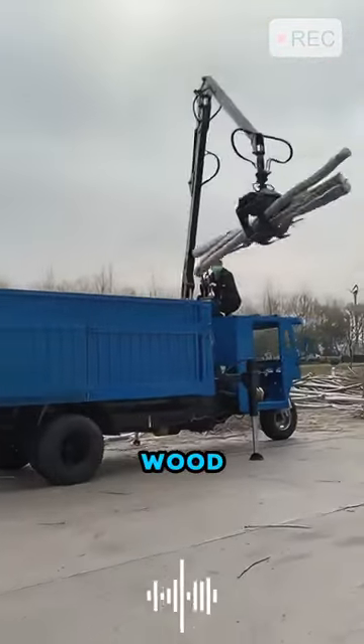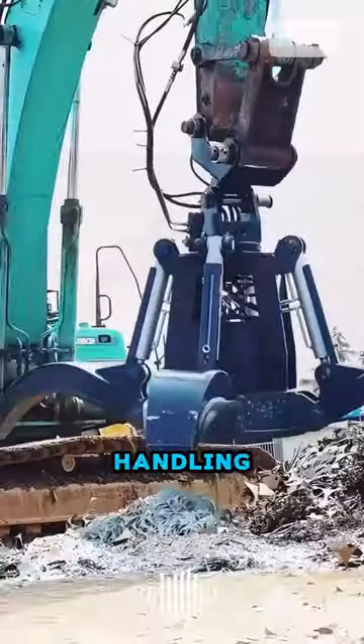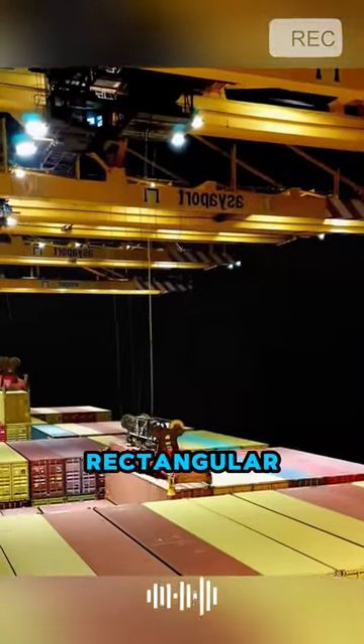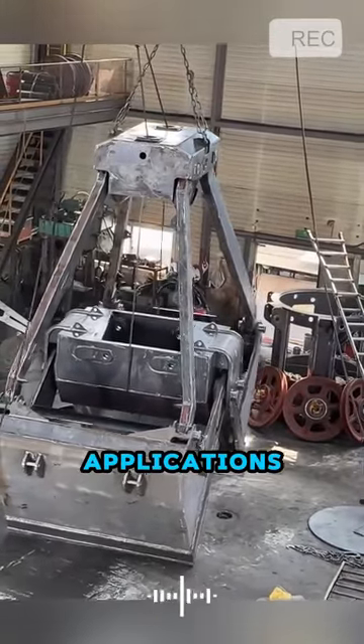For example, when grabbing wood, it resembles a large pair of pliers. When handling loose cargo, it looks like a lotus flower. And when lifting containers, it transforms into a rectangular shape. The styles of grabs are diverse, and they have a wide range of applications.